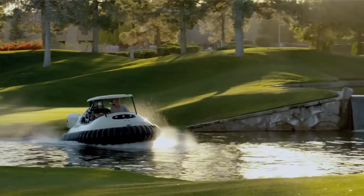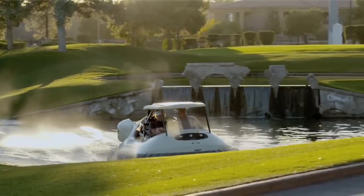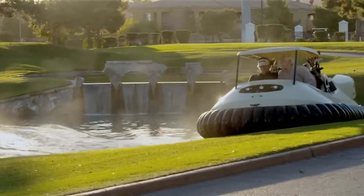The big advantage of the hovercraft is it has a footprint pressure about 33 times less than the human foot. So by hovering across the green, you leave absolutely no trace.